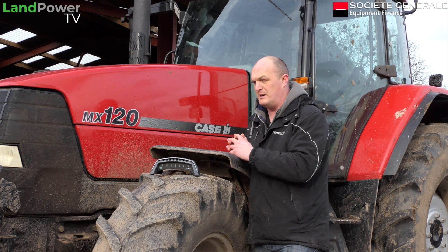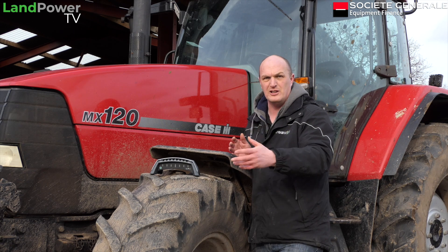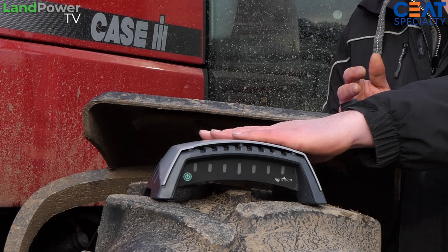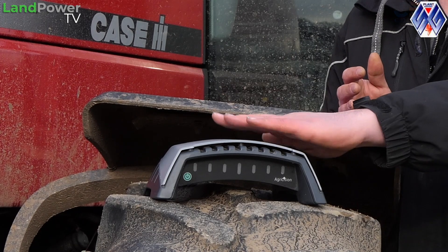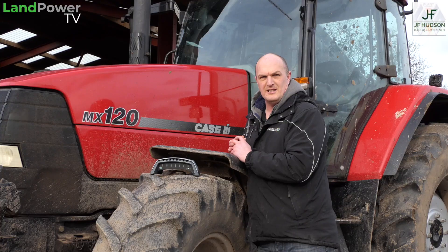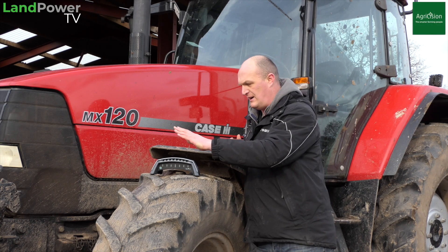Unlike mowing, with fertiliser spreading you don't have that visual reference of where you've been, unless it's some sort of longish grass where you can see your wheel marks. With the cost of fertiliser at the moment, it could actually be a nifty little buy. So all that to come — right now we'll get stuck into this video where you'll see us mowing and trying out this device.